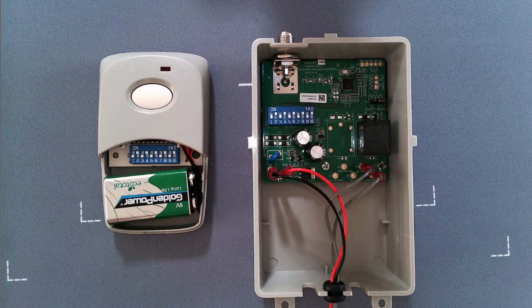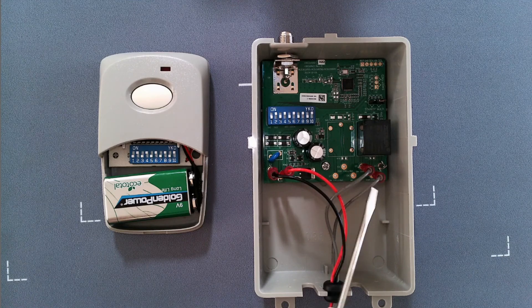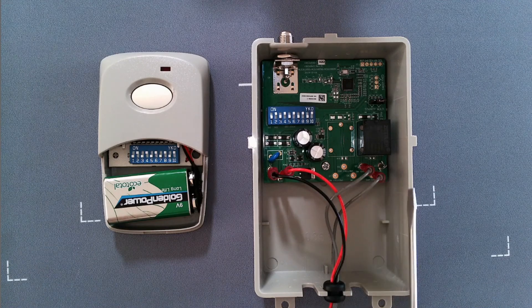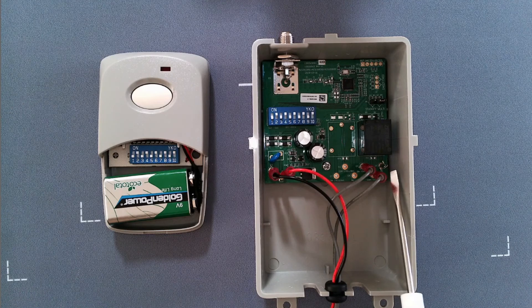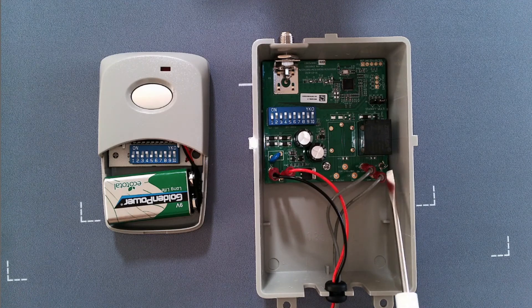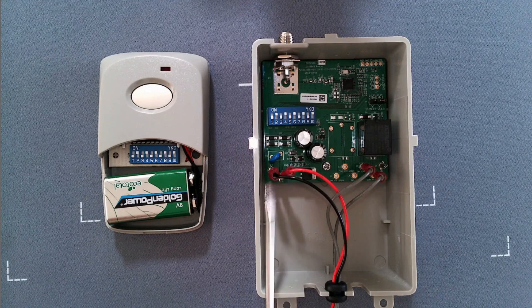One last thing about the multi-code 109950 long-range receiver: inside the receiver your two gray wires for your relay are connected to normally open and common. You will see this third pin sticking up here, which is a normally closed contact. In the event you have a device that needs a normally closed contact, you do have that available. And here on the left side you have your black and your red for your power.